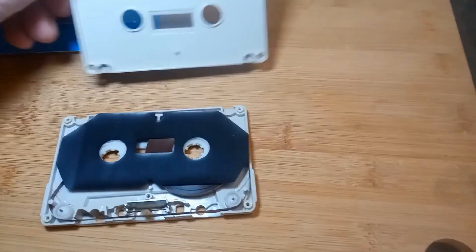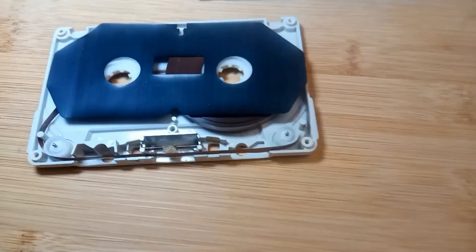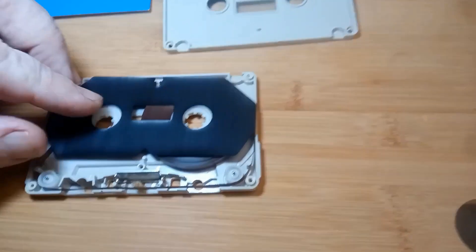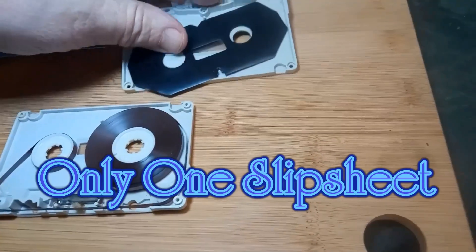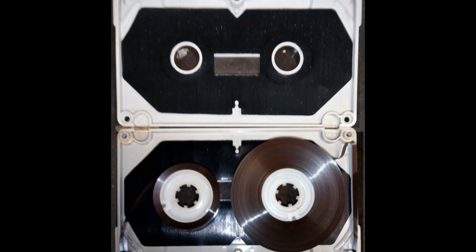There's only one slip sheet in there — there should be two. I wasn't totally sure when I had a look at it, so I decided to open another one exactly the same to see what the results are. This is the other tape; I've got both, bought at the same time back in 1979 or so.